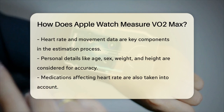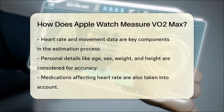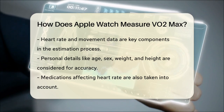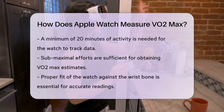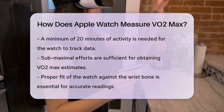Here's how it works in practice. When you go for a walk, run, or hike that lasts at least 20 minutes using the Workout app, the Apple Watch starts tracking your heart rate and movement. It doesn't need you to push yourself to the maximum — submaximal testing is enough. This means you can get a good estimate without having to run as hard as you can.